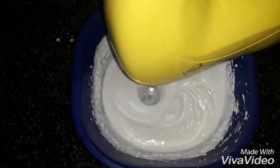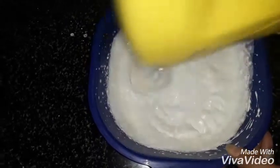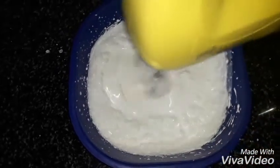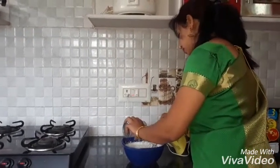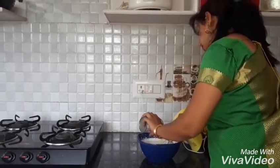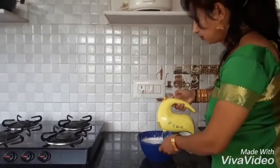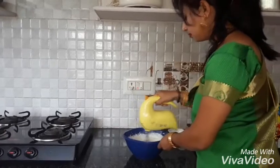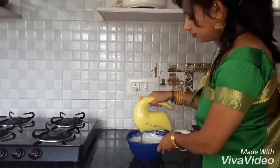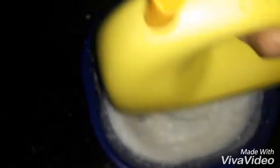Now add milk. Beat it again. Done with beating — now refrigerate it for at least 5 hours.